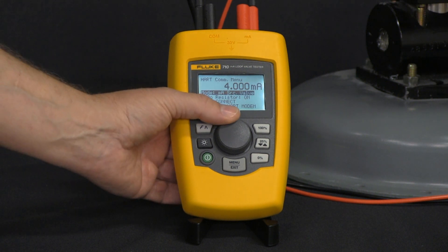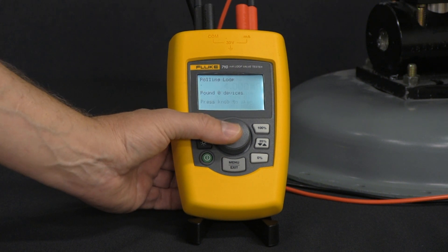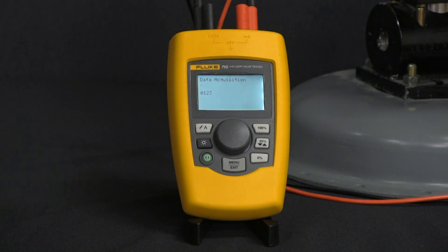We want to make sure we have our 250-ohm resistor enabled, then come down to HART connect. Click on that and now the 710 is looking for devices — it sees that one HART device, which is our valve. Click on that and now it's going to acquire all the data for that valve.